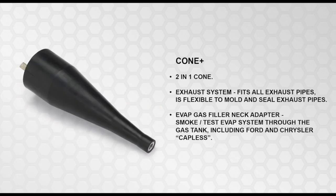Cone Plus is a two-in-one cone for exhaust systems that fits all exhaust pipes and is flexible to mold and seal the exhaust pipes. Also included is the EVAP gas filler neck adapter, so smoke can test EVAP systems through the gas tank, including Ford and Chrysler capless.